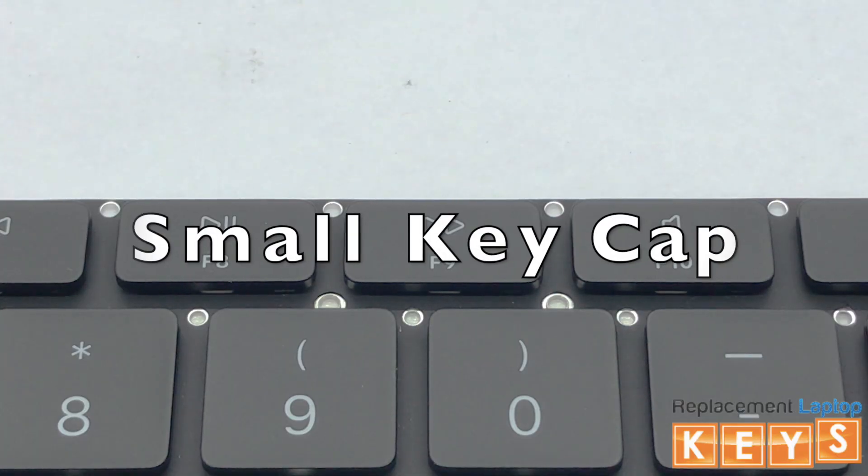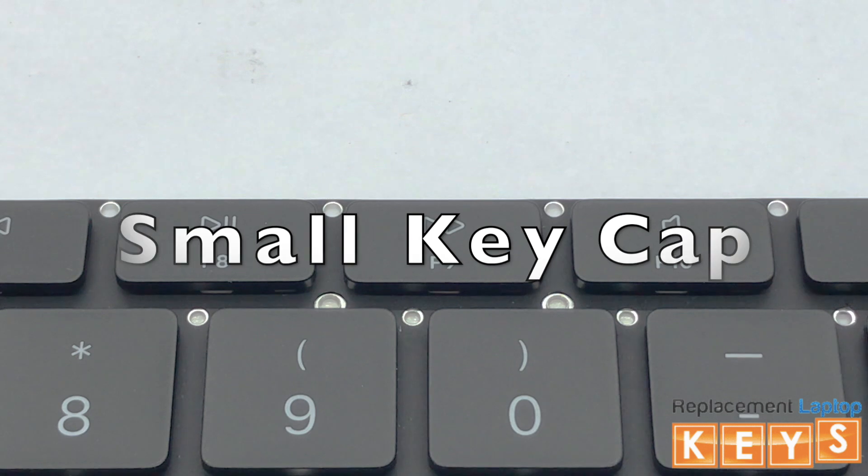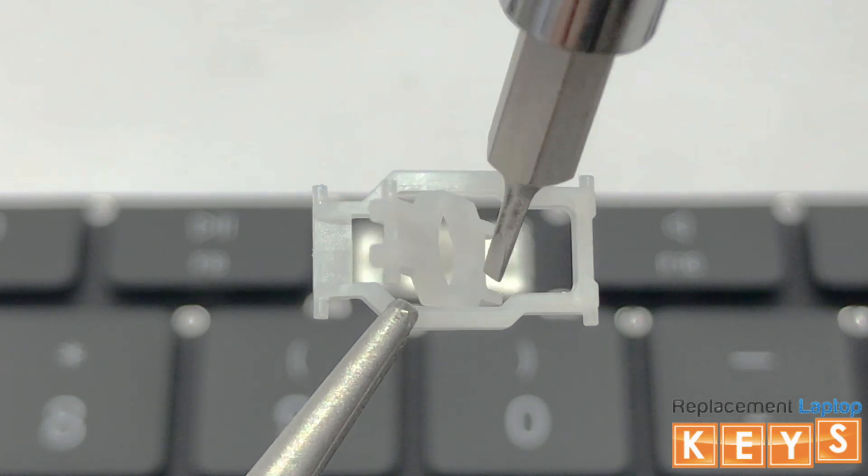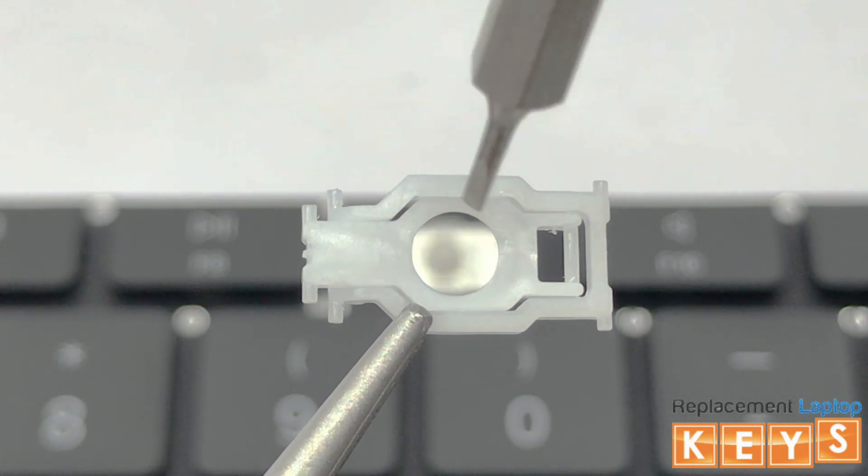In this video, we will show you how to install a small key cap. Before installing the hinge, there are two ways to know that the hinge is correct side up. One, the inner hinge tab will be on the right side. And two, when you tap down on the right side of the inner hinge, the left side will flip upwards.